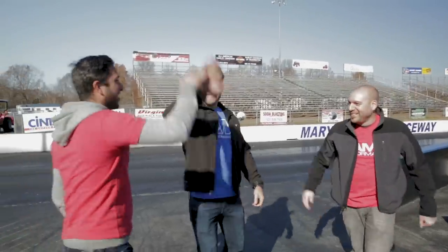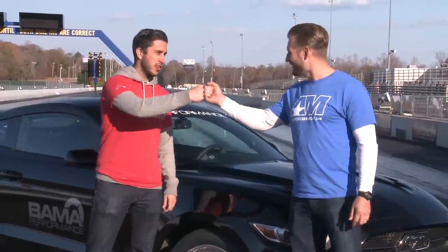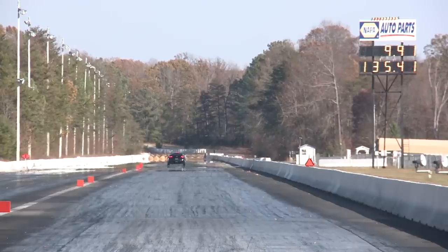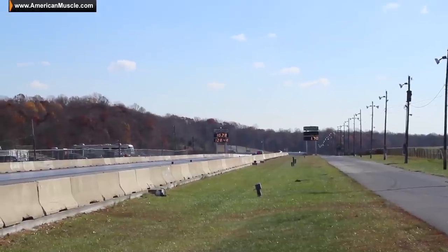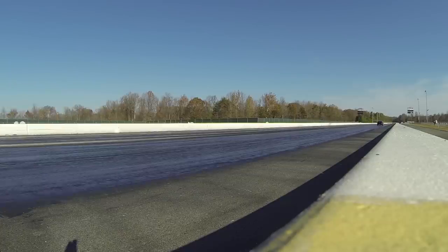There it is — 9.91 and 135. Hot damn! All right Paul, awesome day, brother. We went 9.91 at 135. We solved our nitrous problems, and that's a hell of a jump going from a 10.2 at 128 to a 9.9 at 135 — we picked up a lot of miles per hour.